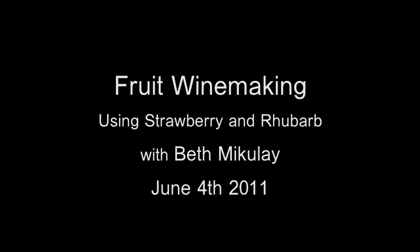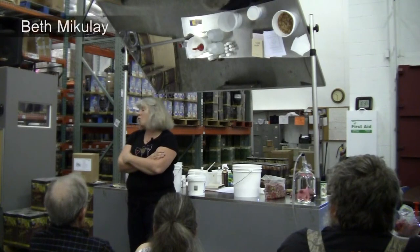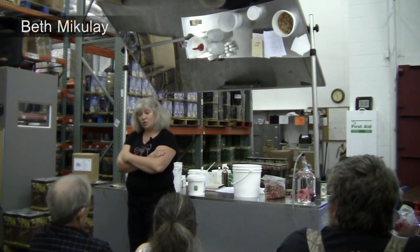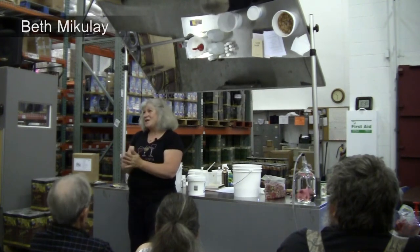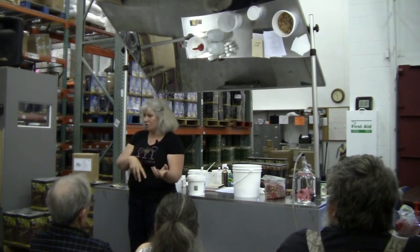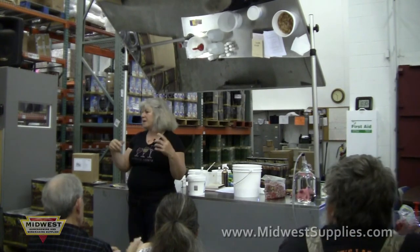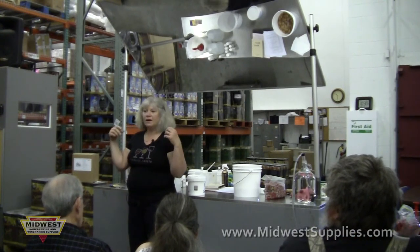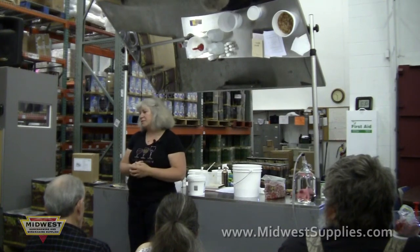Welcome, everyone, thanks for coming. I am Beth, Beth Michelay, and I'm the wine lady here. Got the dorky shirt on and everything. I started making wine probably about 30 years ago, which makes me kind of old, but regardless, I set it aside for a while, picked it back up, ended up working here, started teaching classes here, got the education thing going, and it's really been a lot of fun.